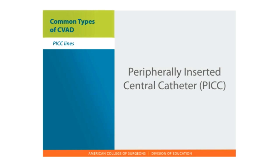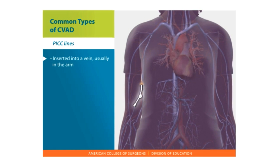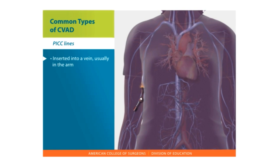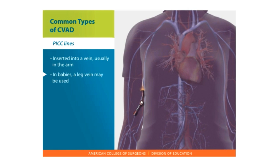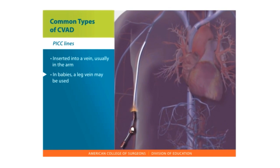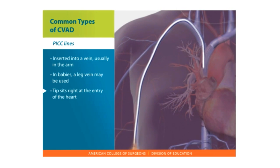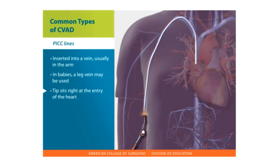Peripherally inserted central catheters — PICC. A PICC line is placed through a puncture into the vein, usually in the arm. In babies, a leg vein may be used. The PICC line is advanced through larger veins toward the heart until the tip sits right at the entry of the heart or the superior vena cava.